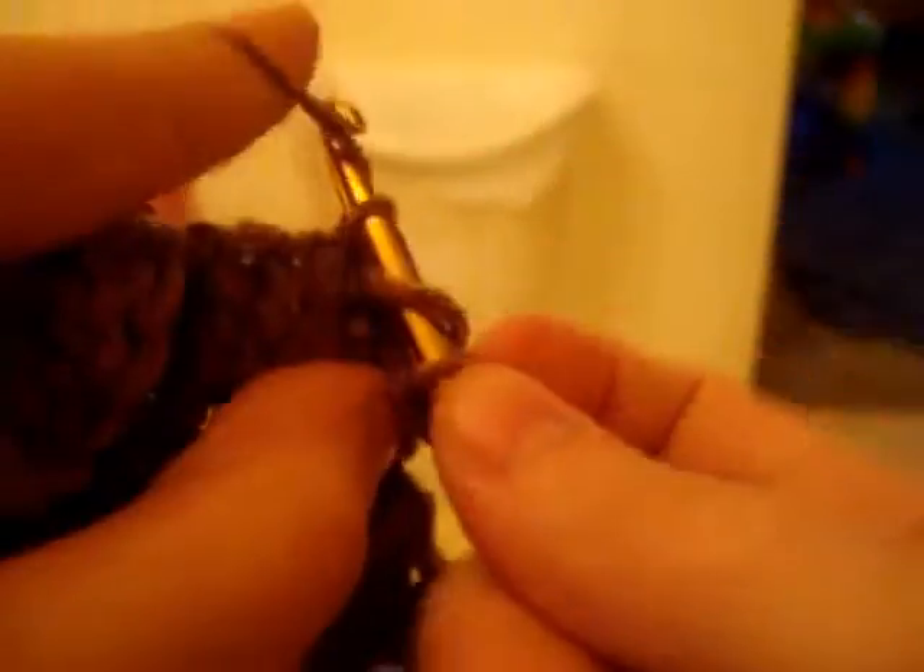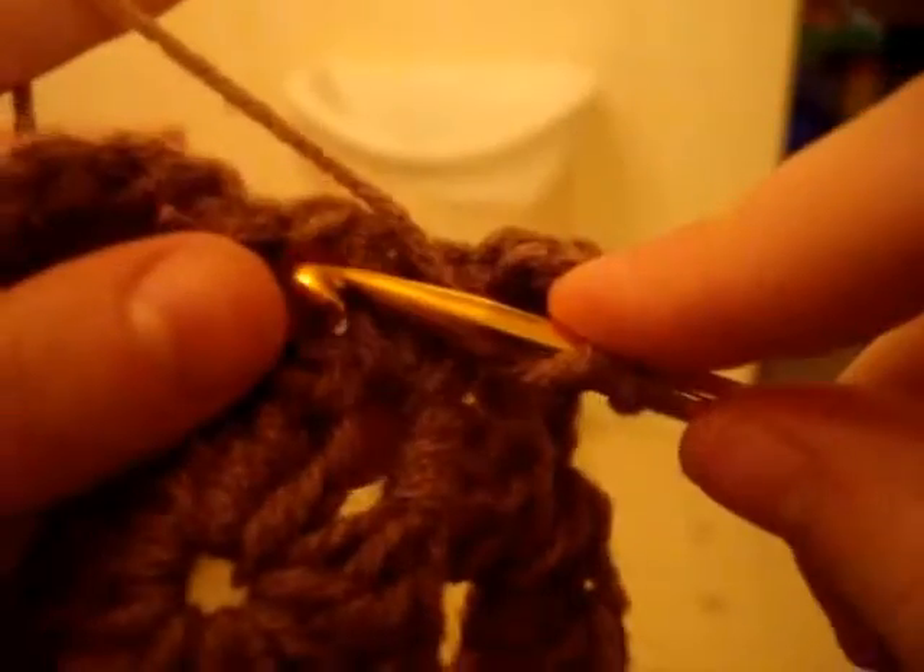Now what you're going to do is chain two again — one, two — go into the same hole and do three more: one, two, three. Now chain one, now go into the chain one space here, do three more — one, two, three.